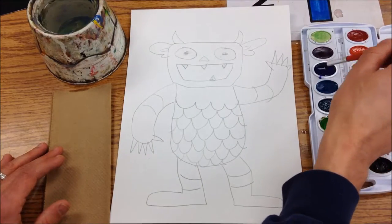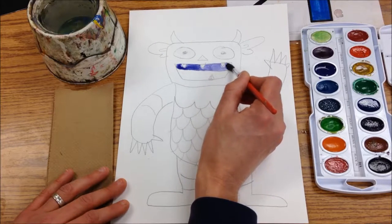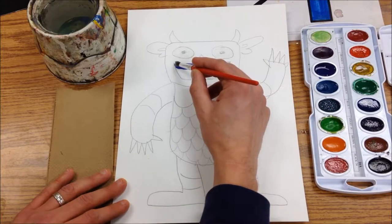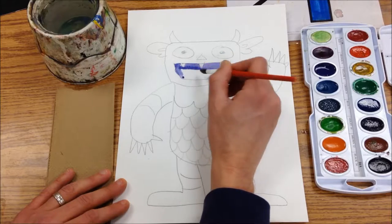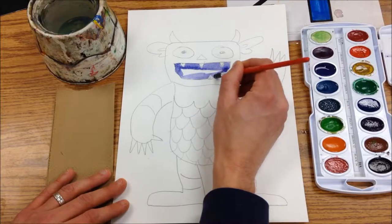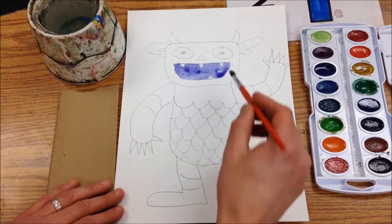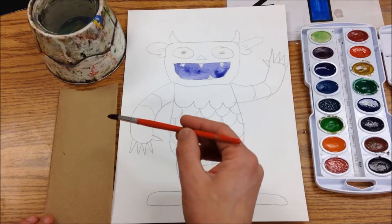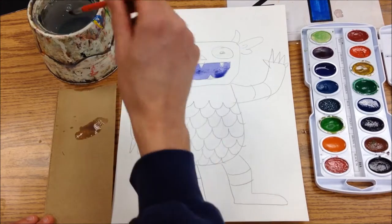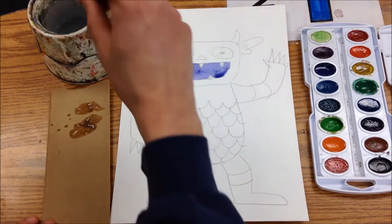Then we start to gently go across the color, and you can see that everywhere that I've used my white oil pastel, the teeth are staying white. I want to switch colors now, so I'm going to rinse my brush and wipe it off a little bit because I don't want to get that purple in another place.